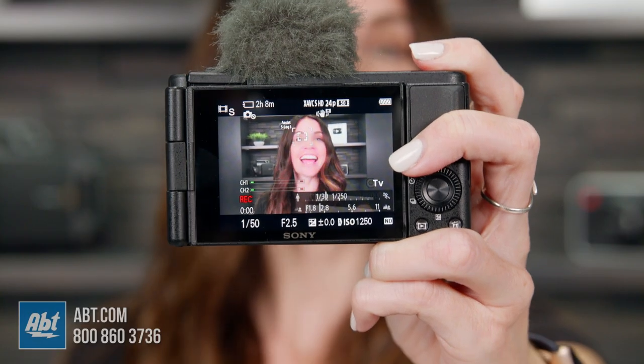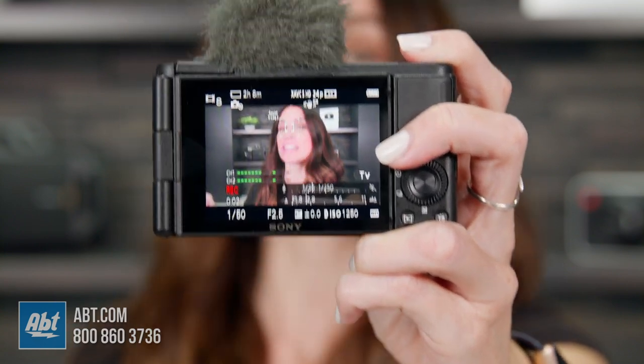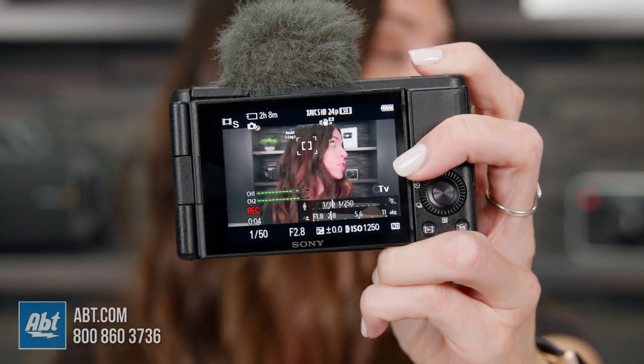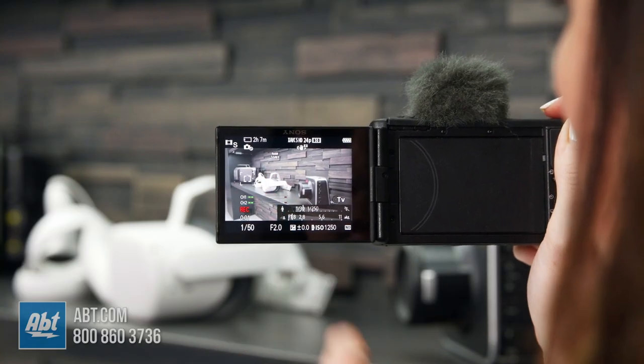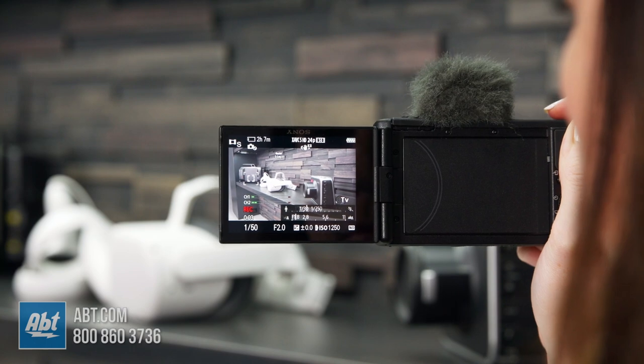Let's talk about the autofocus on this thing. With AI technology, you can rely on the autofocus of this camera to stick firmly to you without wandering to other subjects in the background. You can tell where it's focusing by this little square on the screen. Watch as it tracks my eye no matter where I look. When you do want to switch to another subject, all you have to do is click the LCD screen where you want to focus and let the camera do its thing.